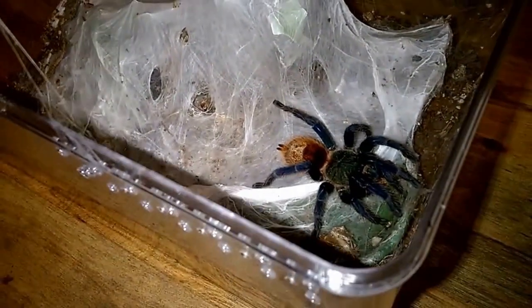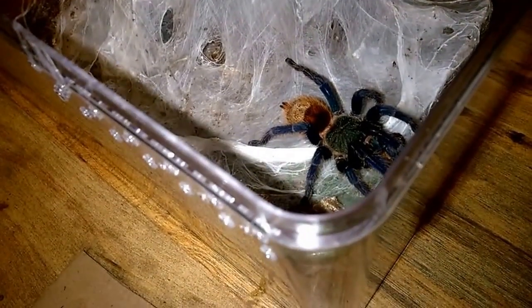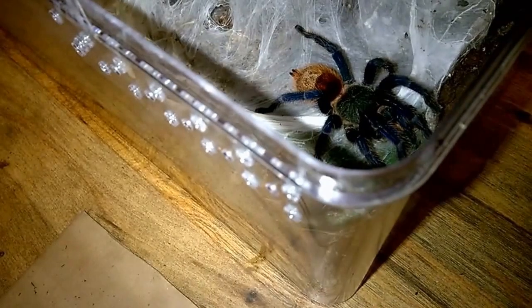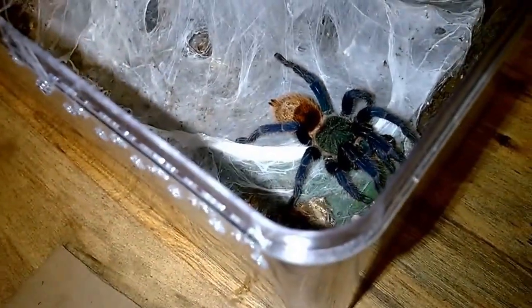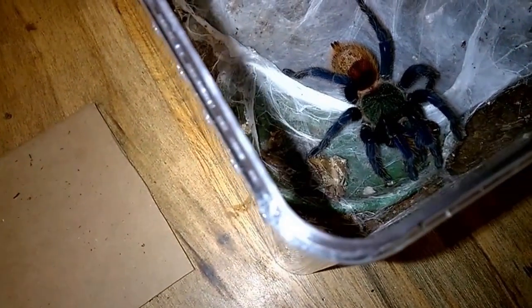Look how beautiful that is. Beautiful species. Husbandry on these is very, very easy. They have one of the best feeding responses. Obviously that wasn't a particularly great example of it, but of all the species I have, this is one of my favorites to feed because they will literally bolt right across an enclosure and grab up a cricket. I do crush their heads before I put them in because it makes it so they don't burrow. The half-dead roach obviously didn't elicit the same response.